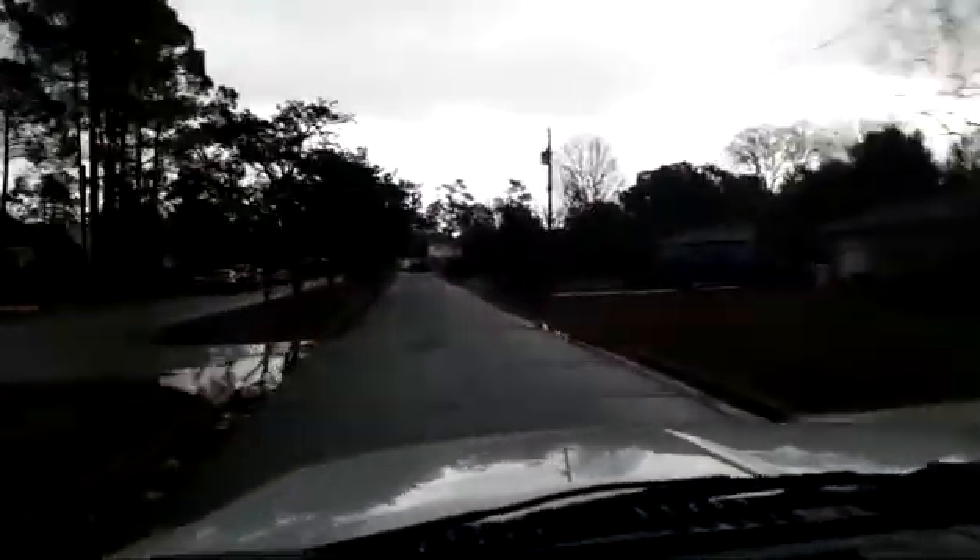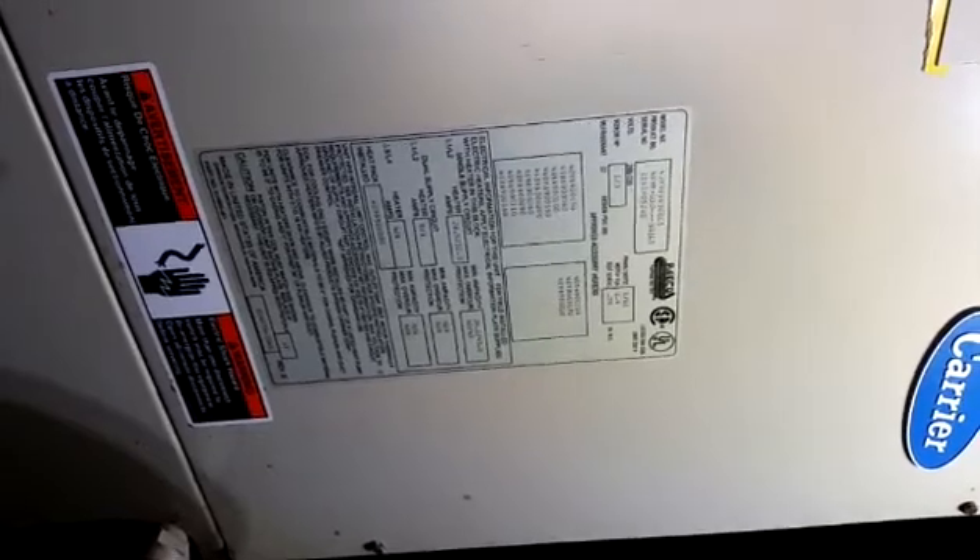I'm heading off to another no-heat call. It looks like the blower is not running, whether it be the blower relay or the motor — I'm not sure yet, we're going to find out. Here's our Carrier air handler. It's serial number 1191, meaning it was built in November 1991, and it's still a matched system with the original outdoor unit out there.